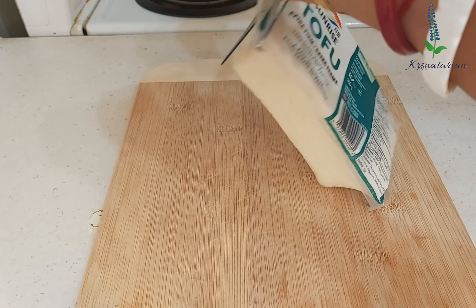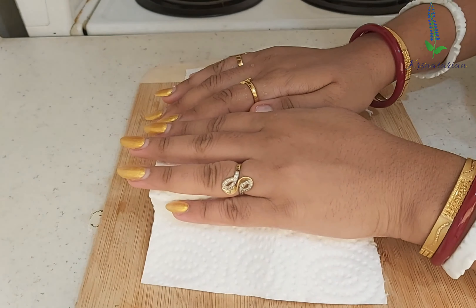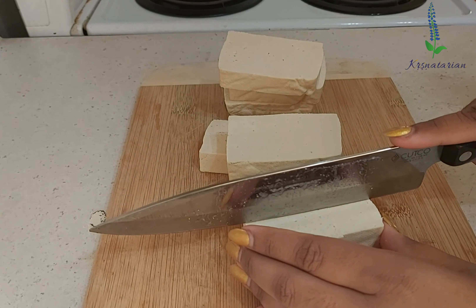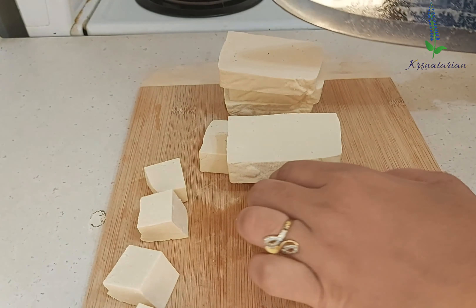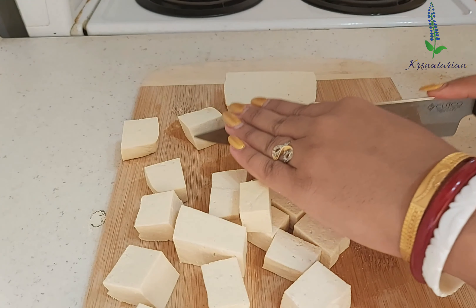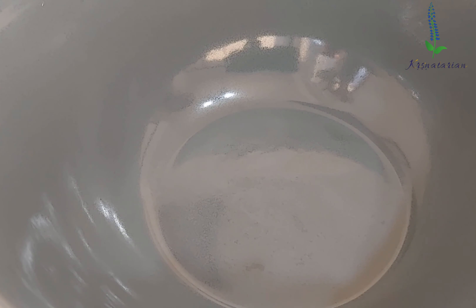This is around 350 grams of extra firm tofu — that is what you want, you need a firm or extra firm tofu. I washed the tofu and then I'm patting it dry. Now I will show you how to slice it — this is the exact cube size you need. If you don't have tofu available near your area, you can just use paneer instead, but this recipe is ideally made with tofu.